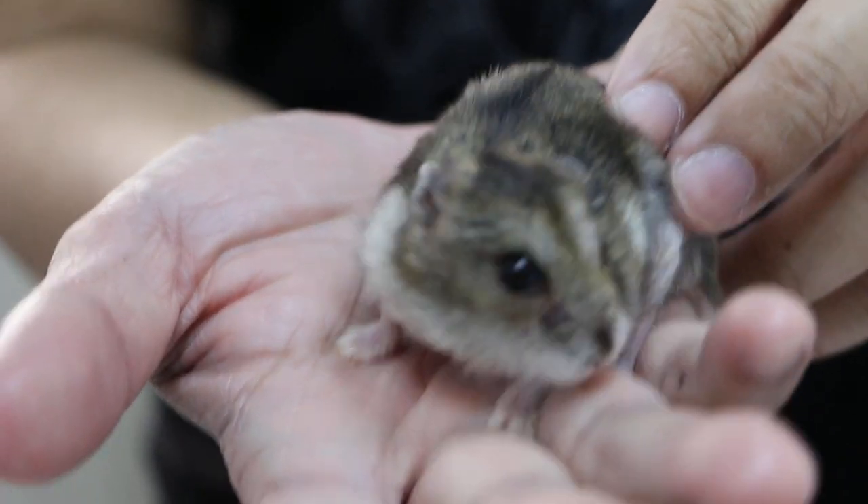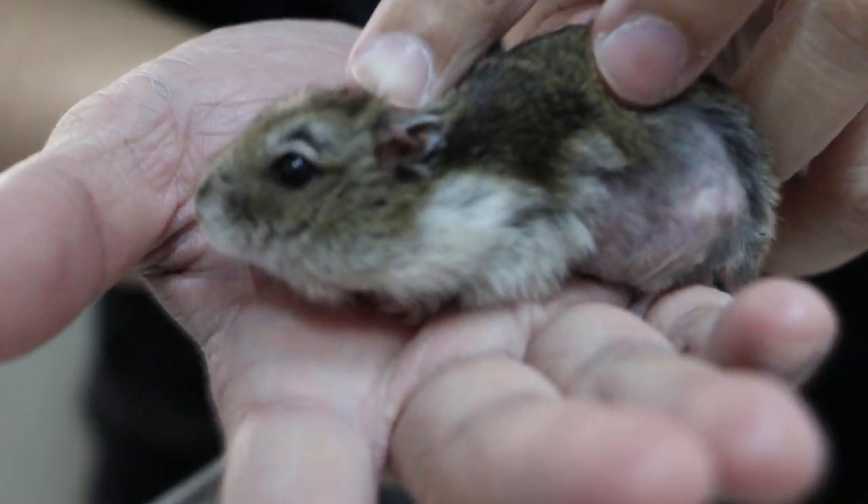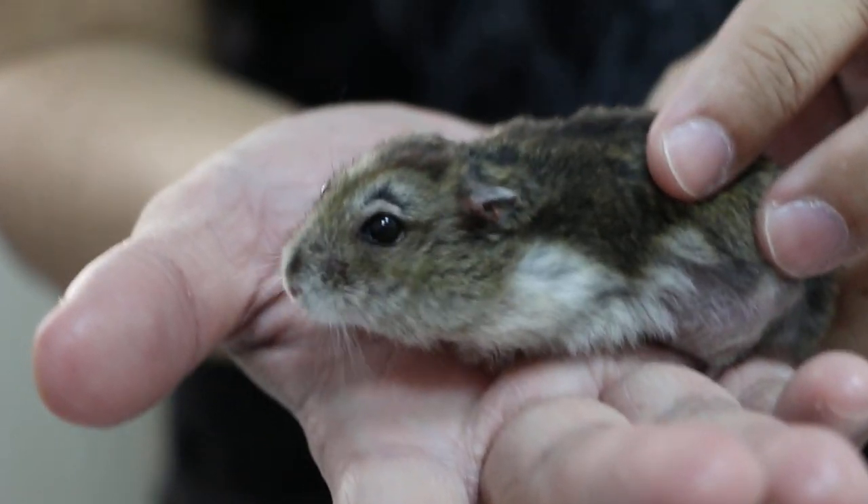How old is it? I think now it's still small, the one — the slump. How old is it? It's about two years, five months.